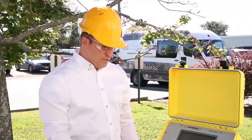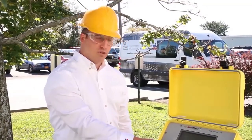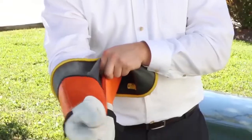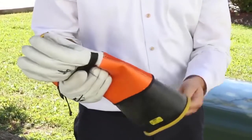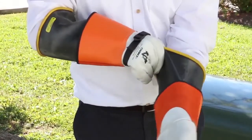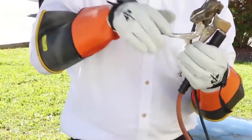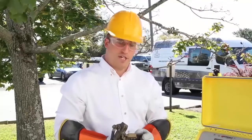Next, the TDR will prompt the user to short the connecting cable leads together. At this point, you will want to put on your rubber gloves, pick up the high voltage return lead and the high voltage lead, clamp the two together, and then hit OK on the TDR.